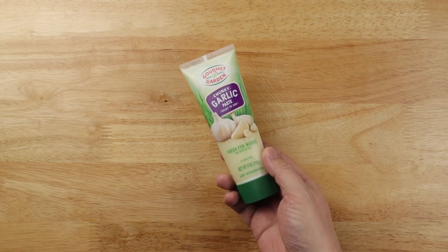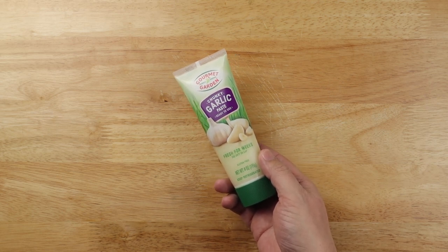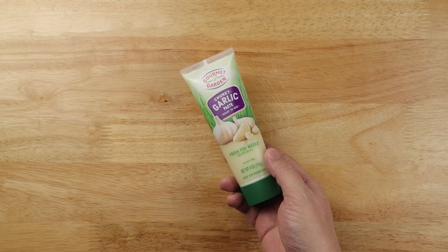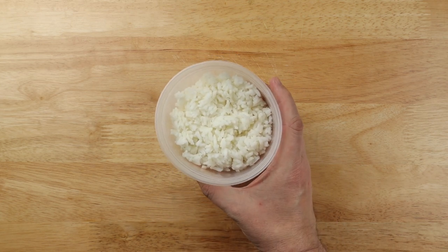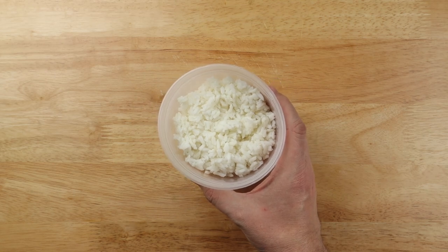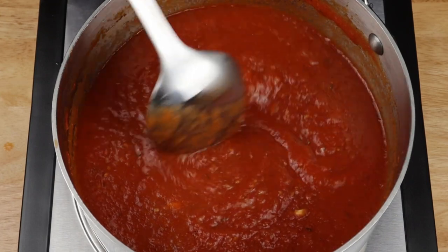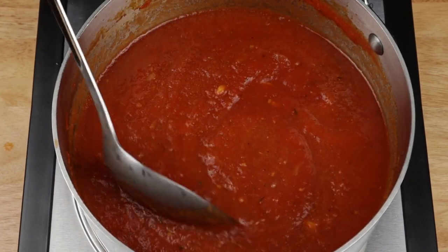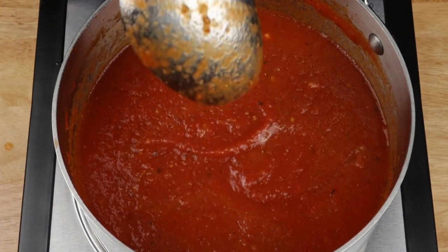I'm using the squeezy garlic stuff again, but you can just use one or two sliced or minced cloves of garlic if you like. I've got some cooked rice — leftover rice is great for this. Speaking of leftovers, I'm using some leftover tomato sauce from a big batch I made for another recipe. You could use jarred tomato sauce; just look for the shortest ingredient list possible.